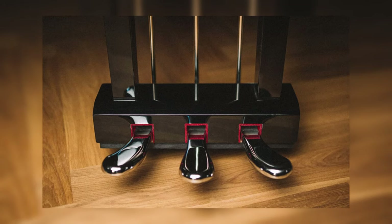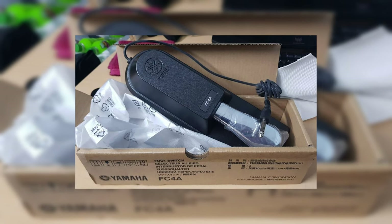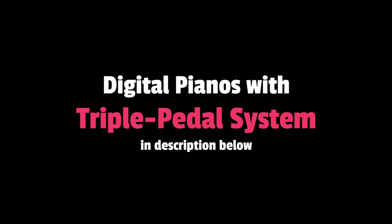An acoustic piano typically has 3 pedals: soft, sostenuto, and damper. The P45 supports only the damper pedal, also known as the sustain function. This rules out the P45 for more serious pianists playing demanding music, but beginners will do fine without it. Thankfully, half-pedaling is supported on the P45 if you purchase an additional sustain pedal. Almost every other digital piano in the recommended list supports a triple pedal system.